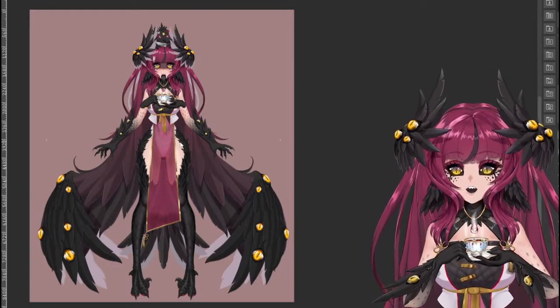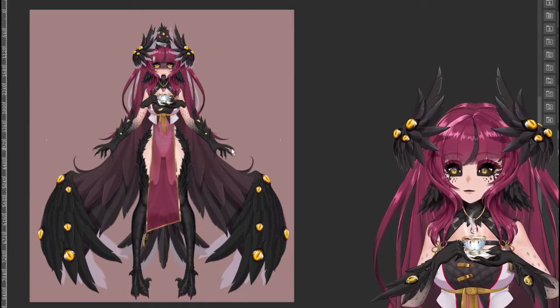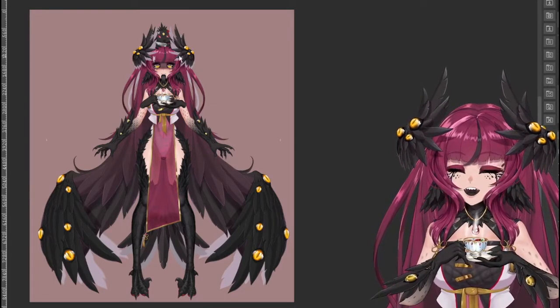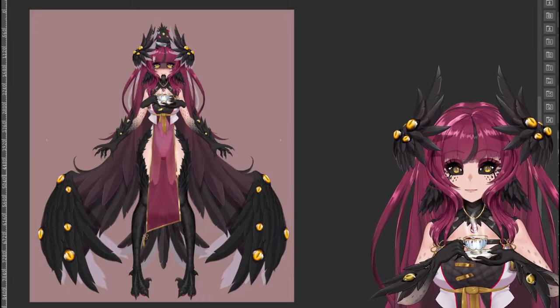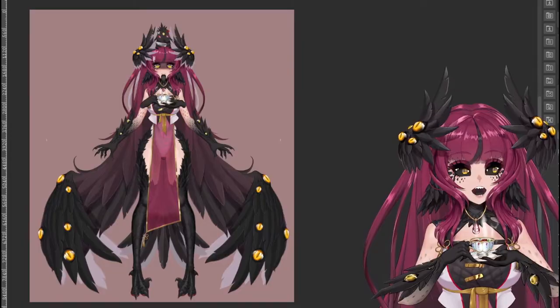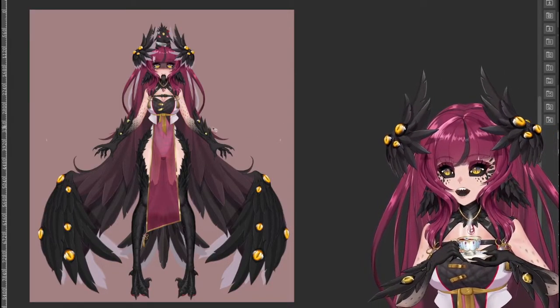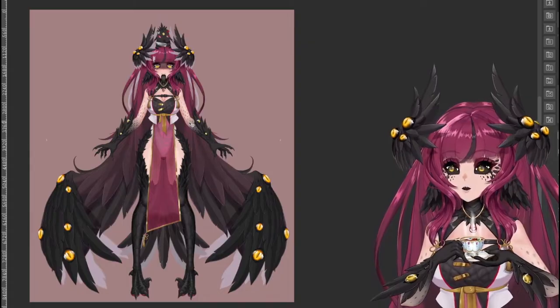When looking at our model, we're going to look at how I separated pieces of the body, and then we're going to move on to the face. Let's start with the arms. I'm going to show off my right arm — I won't show how I did my T-hands this time, as that's a bit more complex, but let's look at how I did my base arms.